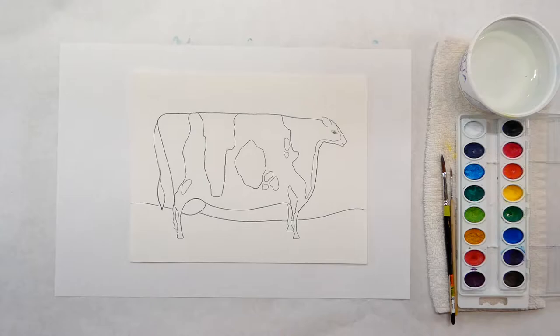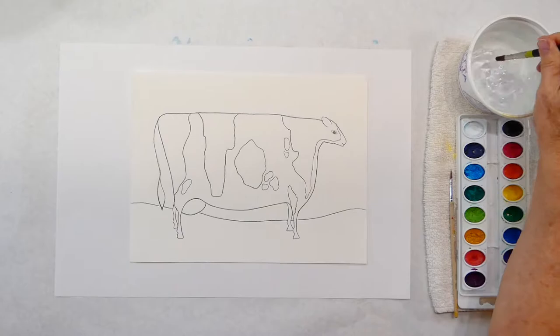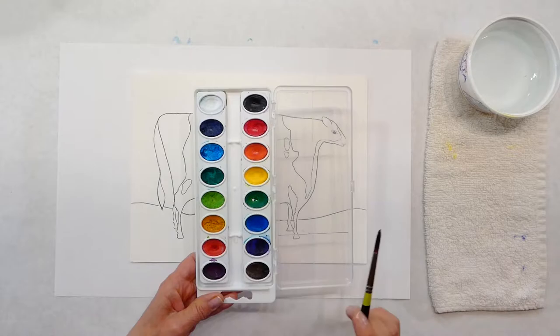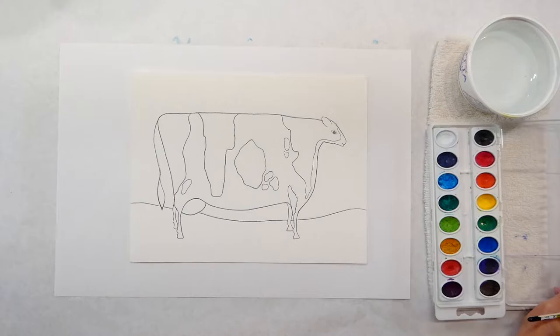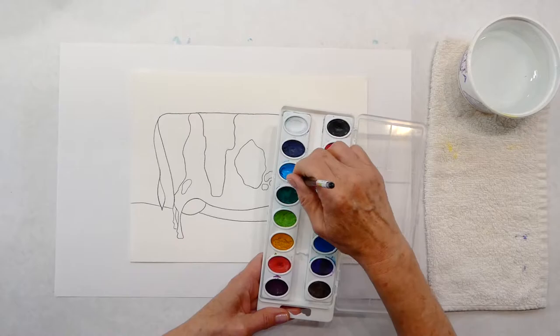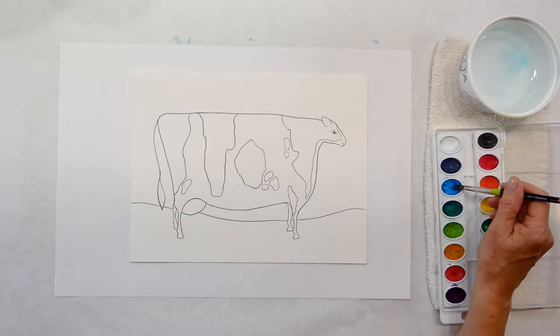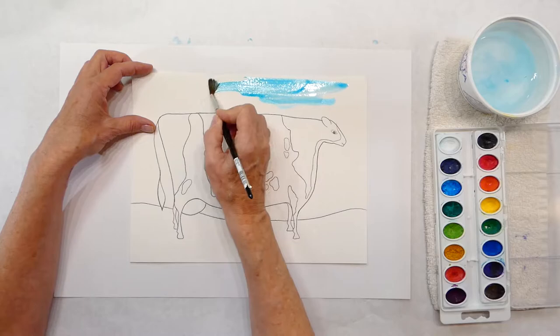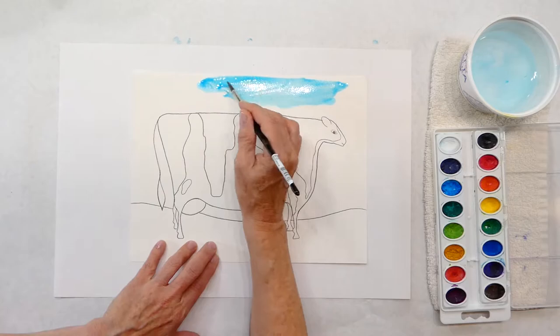I'm going to start with the sky. If you're using simple watercolor cakes like I am for the kids, don't forget they're dry little cakes, so you do need to load up your water and swirl until you get enough paint - that takes a little patience. Use enough water. I'm going to go ahead and put this on there, and remember with watercolor you can add water and keep painting with that paint.